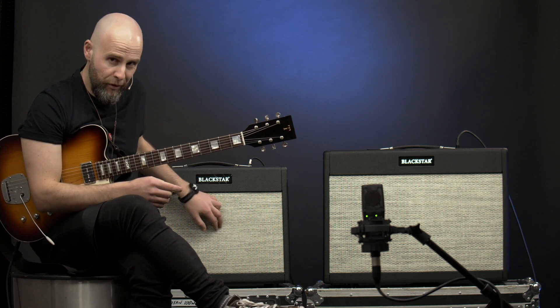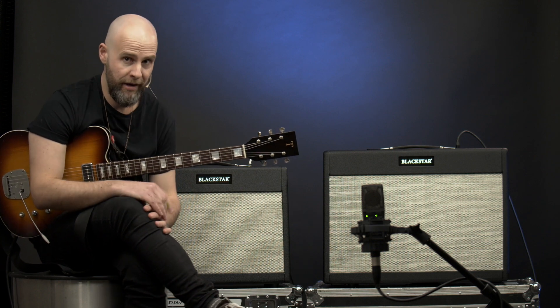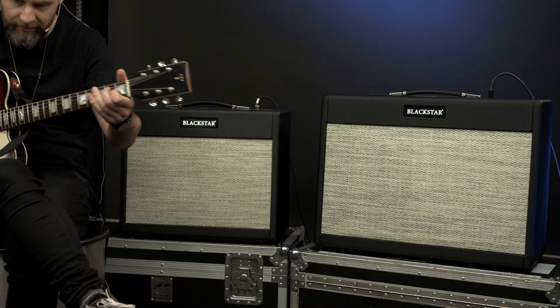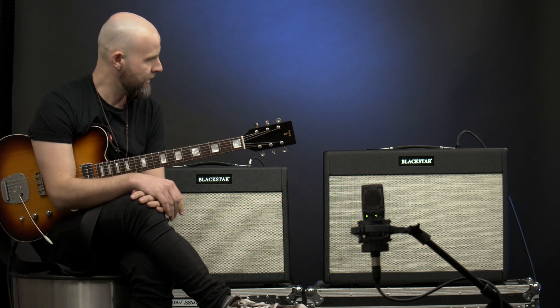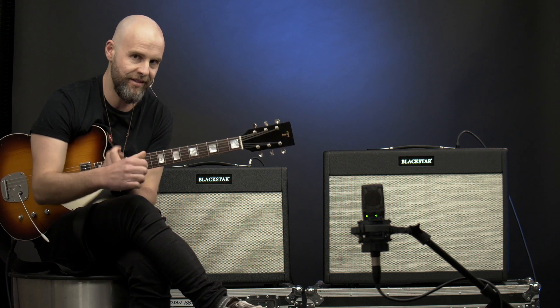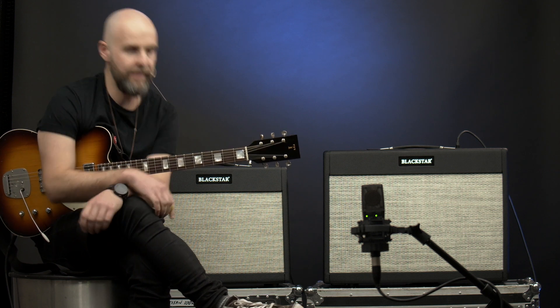If you thought this 1x12 Blackstar St. James sounded great, wait till you hear the brand new 2x12 version. Blackstar have just come out with a brand new 2x12 version of both their EL34 and their 6L6 St. James series amps, and they sound amazing.